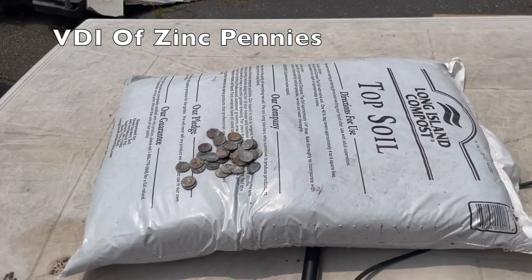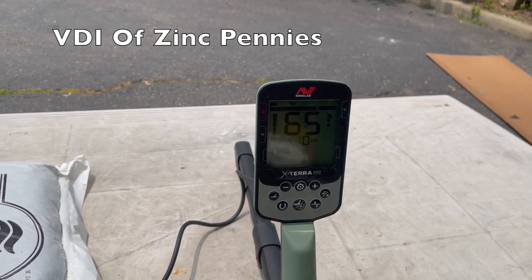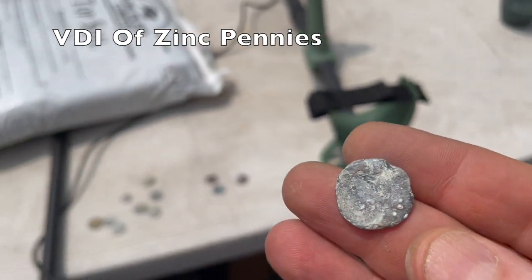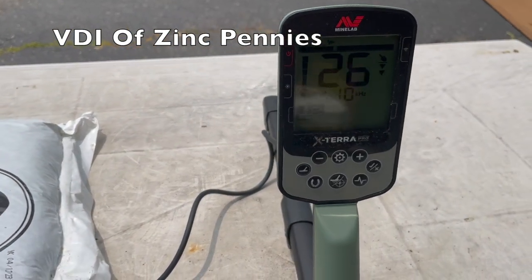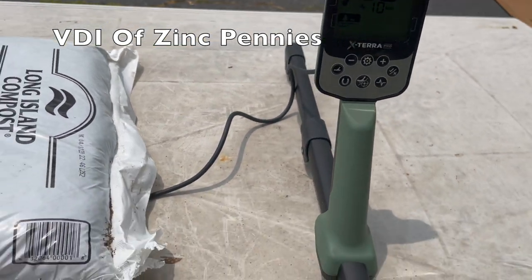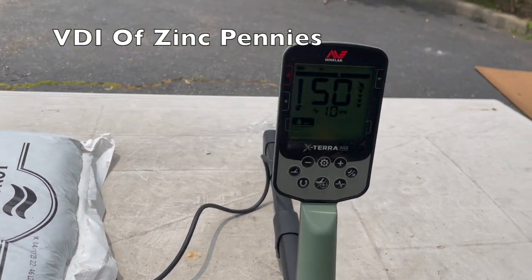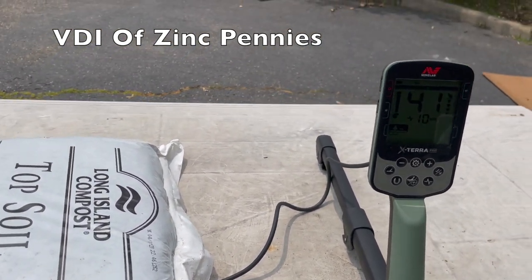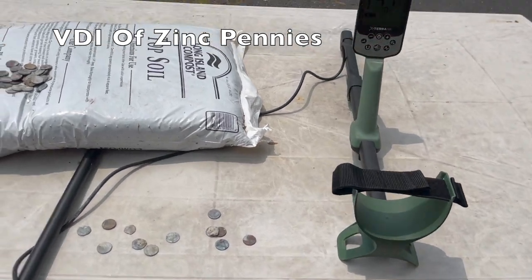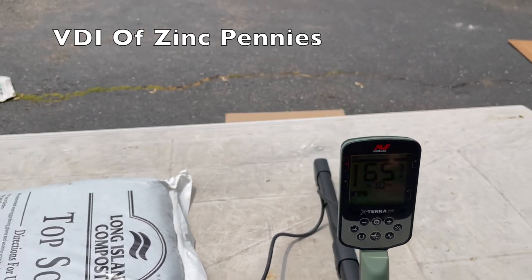Zinc pennies are a wide range — the majority were in the 60s, around 65. But look at this one: 20s, another in the 50s, 40s, 40s. We're going to say zinc pennies range from 25 all the way up to 66.